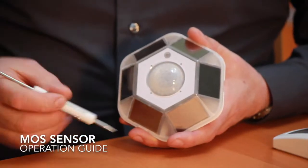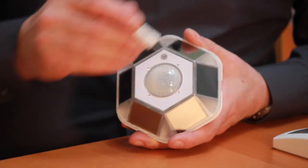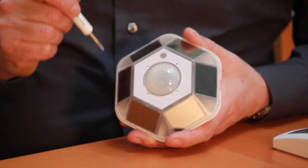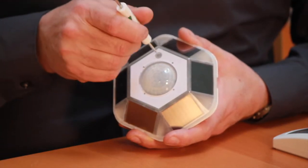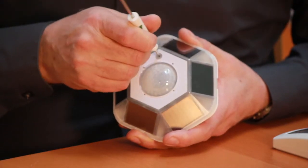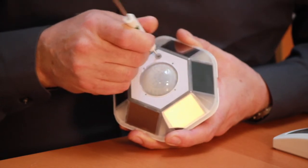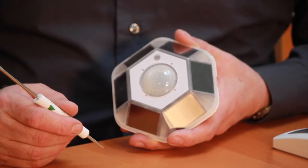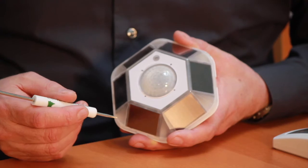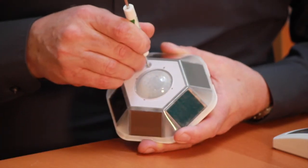When invoking the test operating modes with the MOS sensor, there is no test mode button on this sensor — only a teach button, so that becomes the test mode button as well. Press and hold the button and after about six seconds it will enter Level 1 of the test mode operation, which is the light level test.